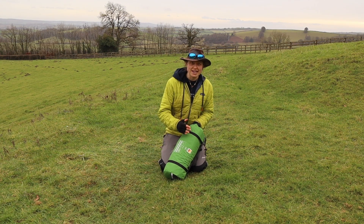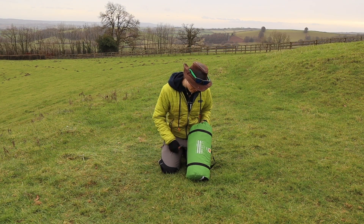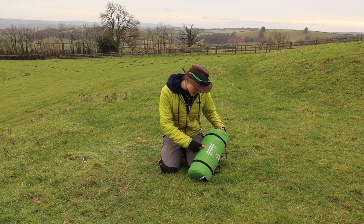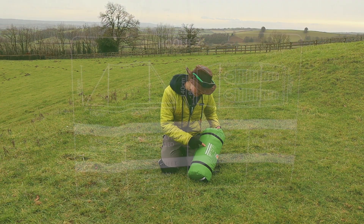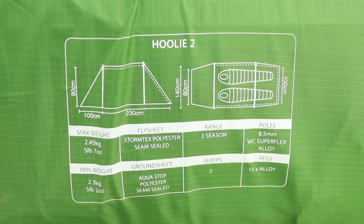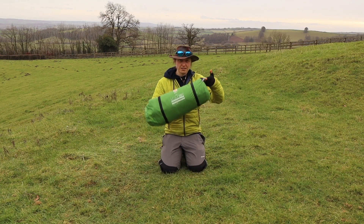Who wants to be faffing with a shelter? No one — you just want to be in it, chilling out. There's also the Wild Country logo on the bag, and a little bit of information about the tent: the weight, type of fabrics, range, and season. It's all just on here — all the information I'm about to tell you.